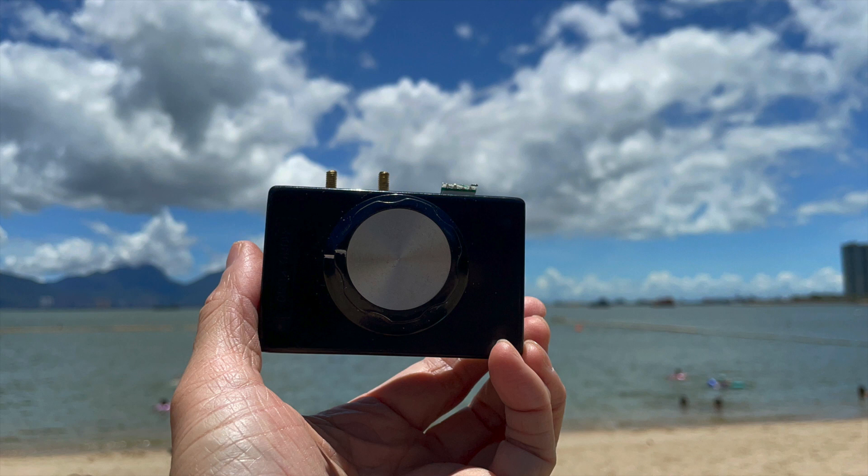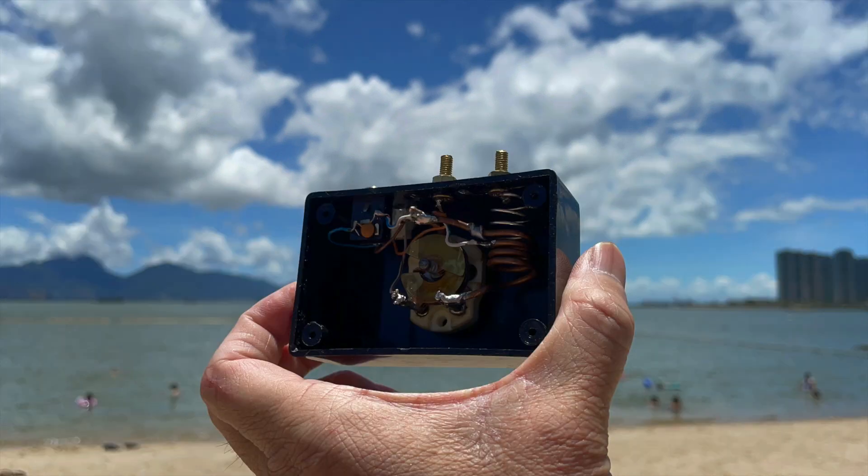This is another crystal radio I made recently which is proven to be the loudest. Let's see how it performs here.